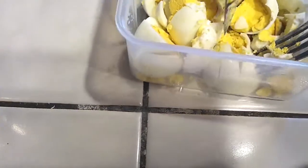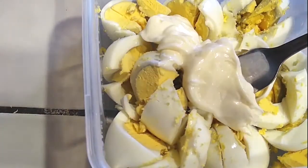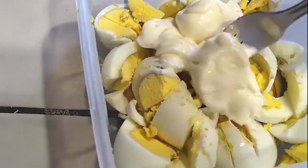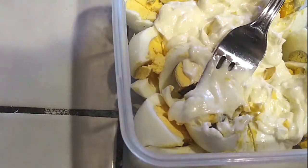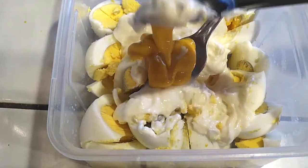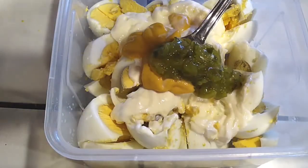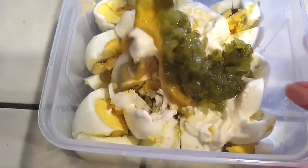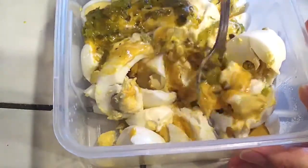I like my egg salad a little more on the wet side, so if you like it that way, follow these instructions; otherwise adjust to your preference. I'm adding three tablespoons of mayonnaise right in, then a tablespoon of yellow mustard. Now I'm adding two tablespoons of sweet relish — you want sweet relish, not dill relish, because you want that good sweet flavor.